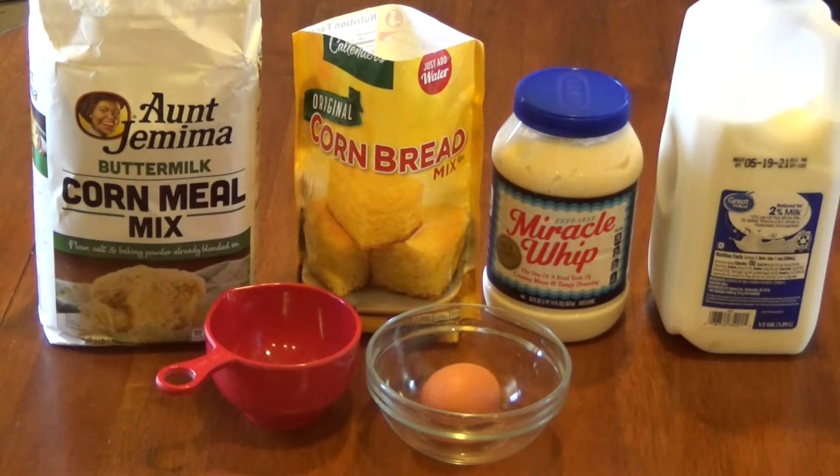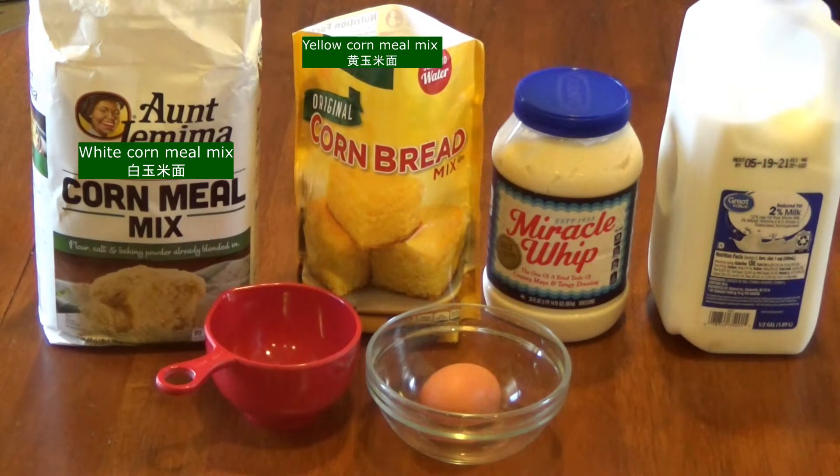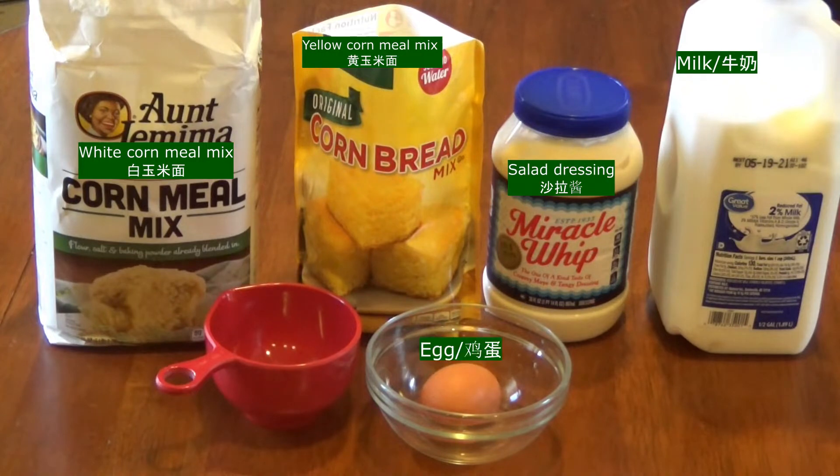Today we're going to do my version of southern style cornbread. We're using white cornmeal mix, yellow cornmeal mix, salad dressing, milk, and an egg.